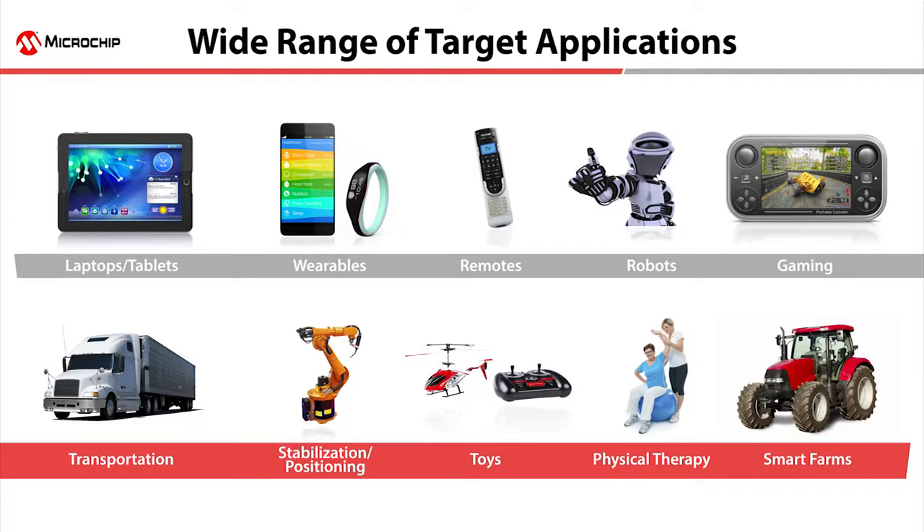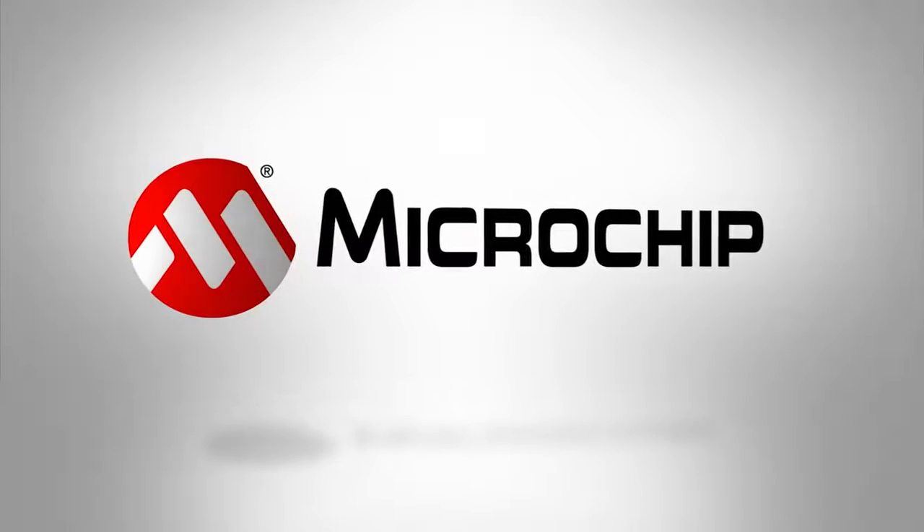It doesn't really matter what you want to do, as long as you want to measure motion, position, or orientation. So you see, Microchip really does make motion easy. To learn more about Microchip's motion products, please visit microchip.com/motion or contact your local Microchip sales partner. Thanks for watching.